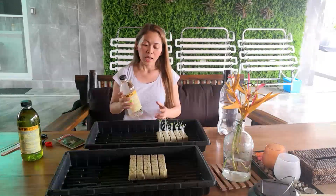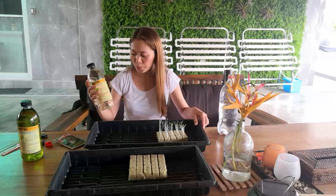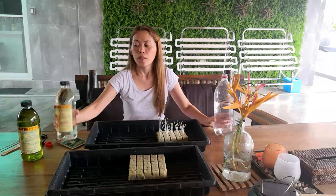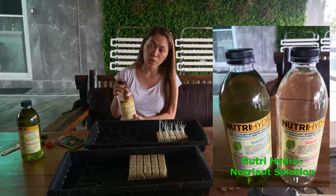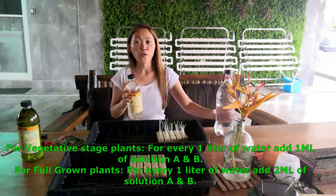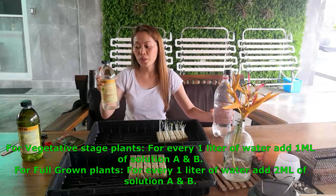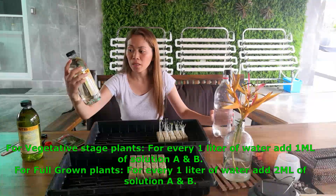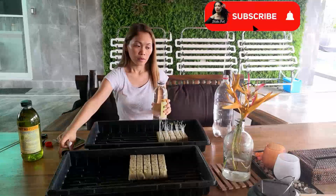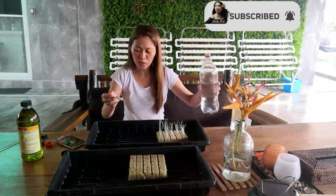I love to experiment, so what we need is one liter of water. We are using Nutrihydro solution A and B, and we only need one ml of each for one liter of water — so one ml of solution A and one ml of solution B.